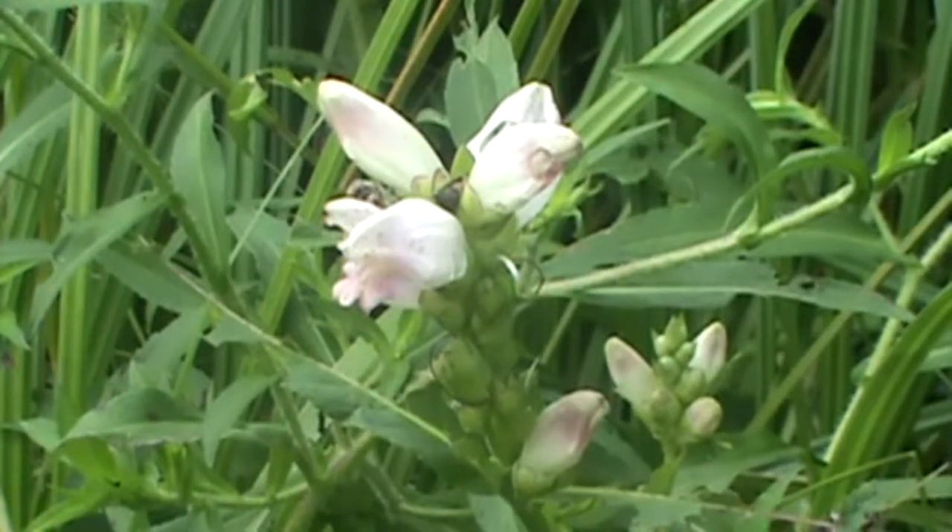And there you go, that's TurtleHead, and that's it for today. Find us on the web at MyNatureApps.com. Have a great day in the woods.